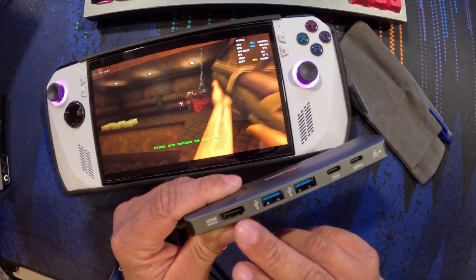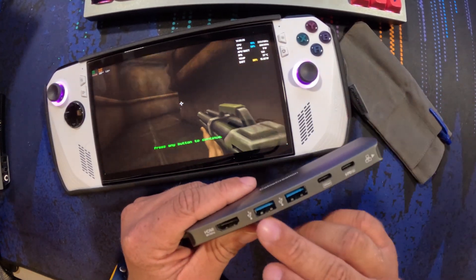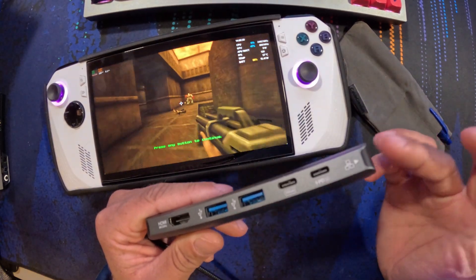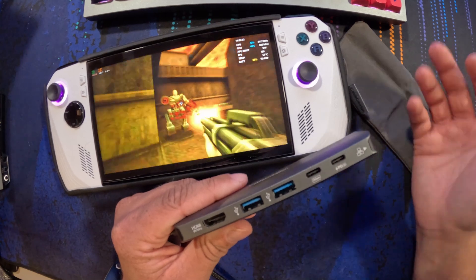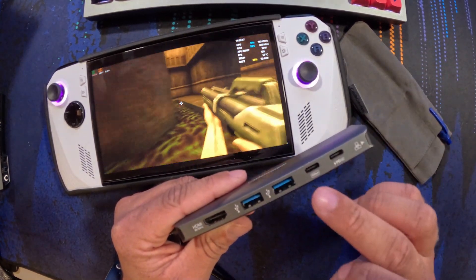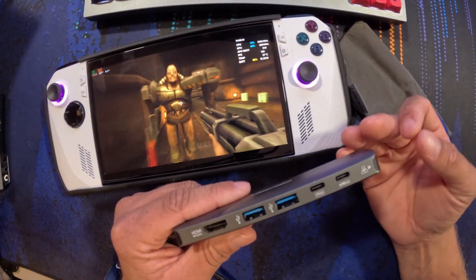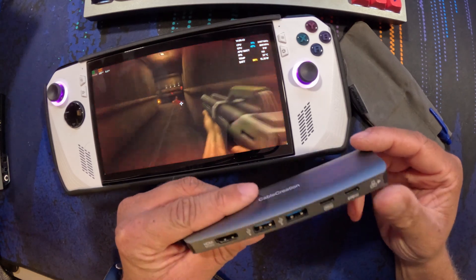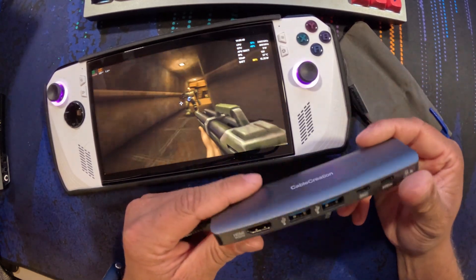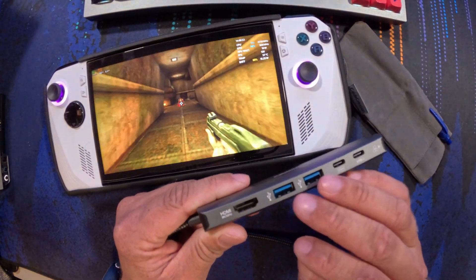So we have the HDMI 8K 30 and 4K 120. If you want to see more in-depth stats on the USB-A and Ethernet, check out my previous video. But for this one, we did get close to 5 gigabit speed on Ethernet. This is kind of my new gold standard for docks, to be honest. This is what other companies should be using as their baseline.